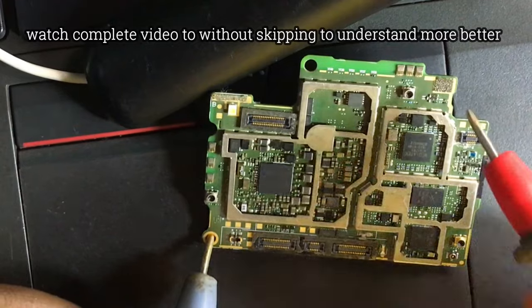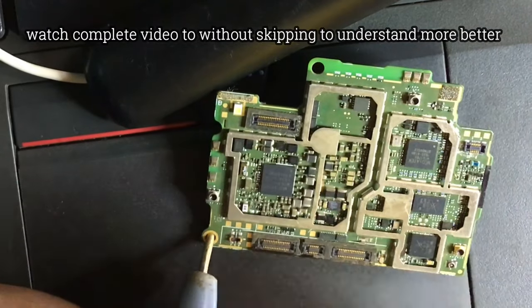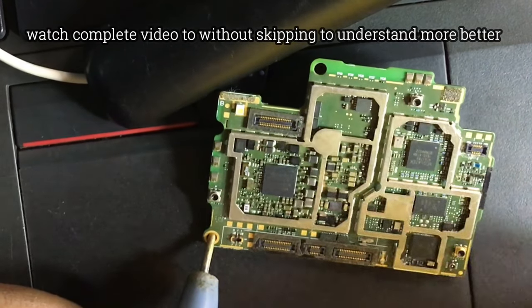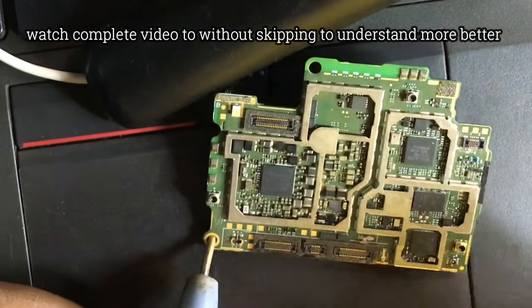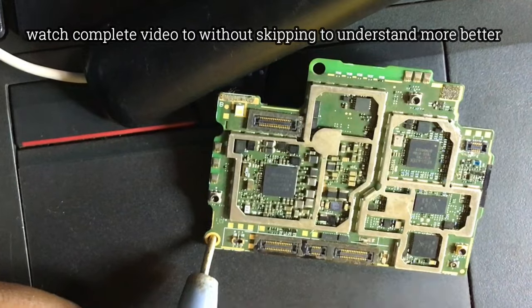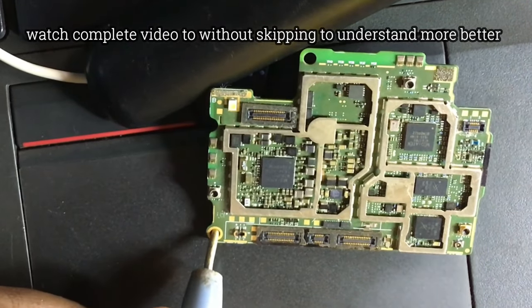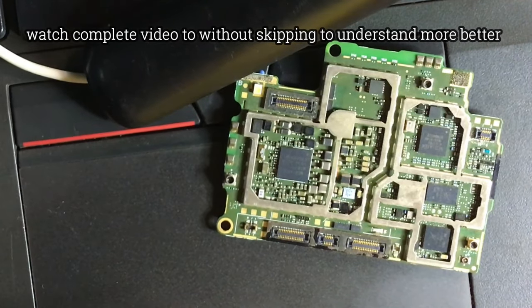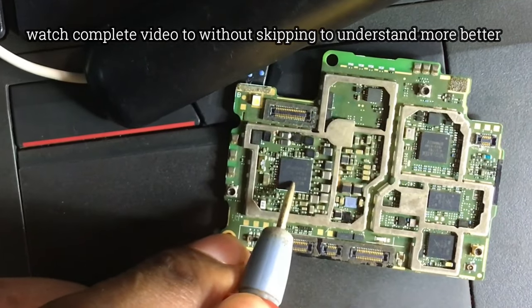A capacitor can be shorting in the network section — like this power capacitor in the network section. If it's shorting there, it won't cause the battery connector to short. So when you test and everything is okay around the battery connector or around the power IC, come to the network section and test if it's shorting there. Test all the capacitors and diodes around the components in the phone.